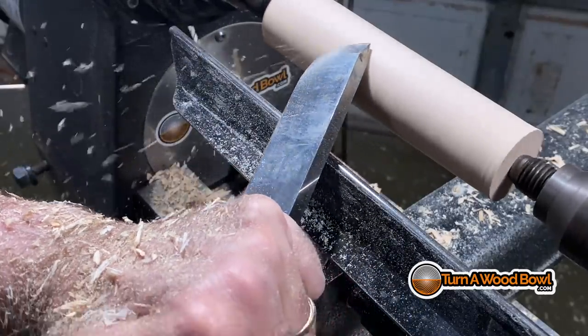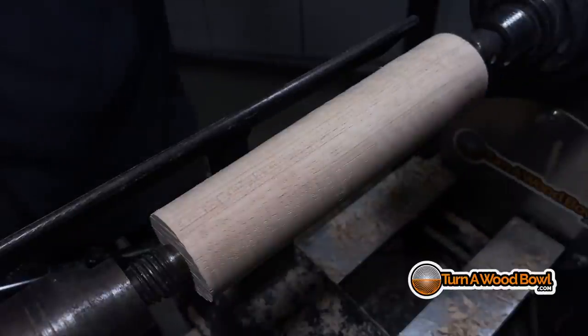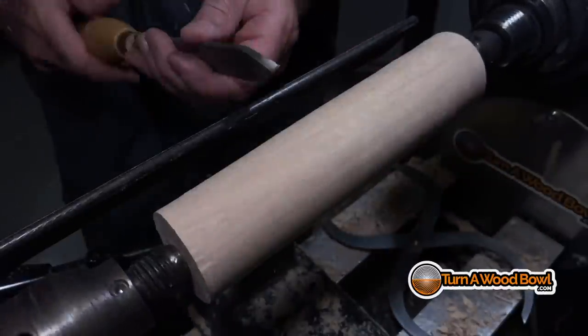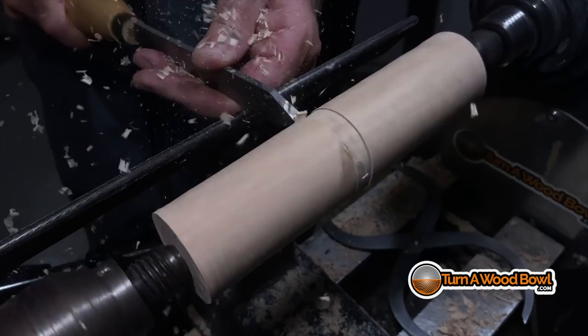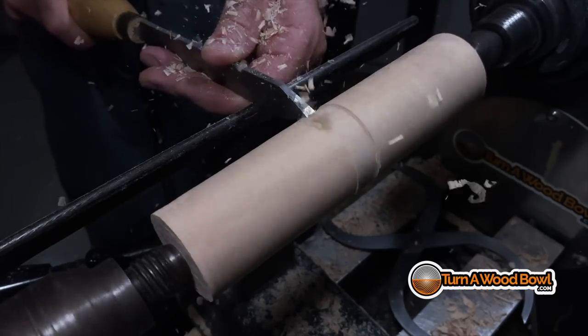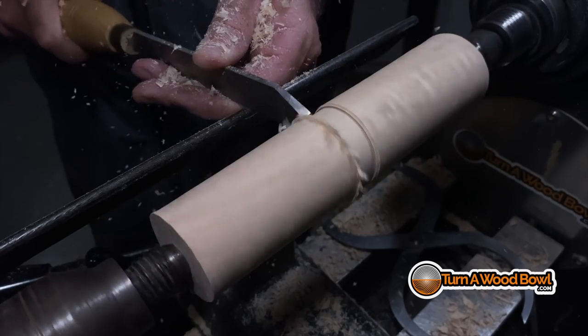Right now this piece is small enough that you can visually tell if one side is thicker than the other — it's pretty even at this point. Now I'm going to bring it down to the same thickness as the other portion of the handle. I'm using the parting tool to peel away a little bit and then I'll take a measurement.